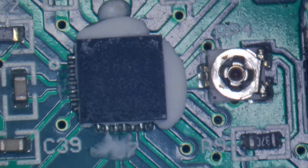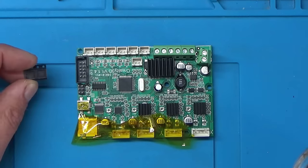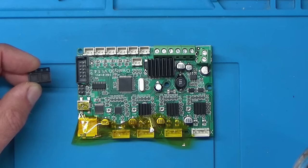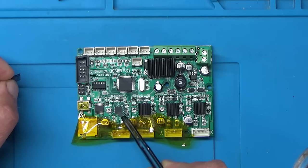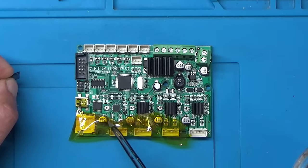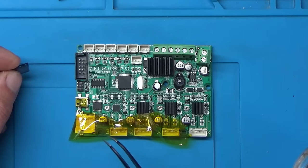I'll order one of those and see if that cures the problem. The new driver chips have arrived. I'm going to put some flux around this chip — I've already cleaned the silicone stuff off this area and put some Kapton tape over it to try and stop these capacitors from exploding. I'll heat the chip and remove it, then clean up the area and replace it with the new one.